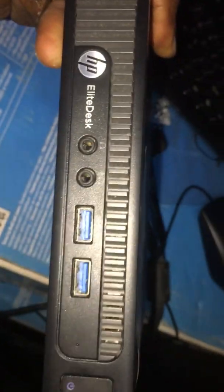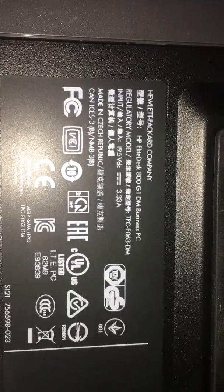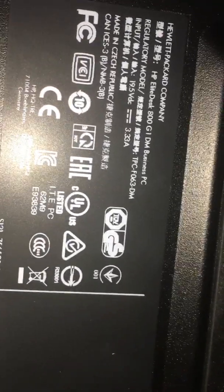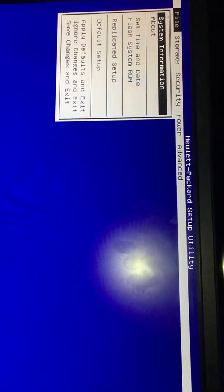Alright, the machine is covered nicely. The model number is HBLEDX800G1DM Business PC. So that's how you reset the setup password. We are done with this one; we are going to do the same with all the machines. That is how to reset the BIOS CMOS password, setup password, for the HBLEDX800G1DM Business PC.